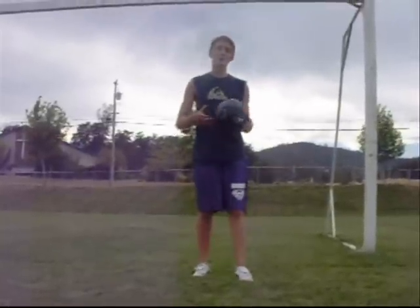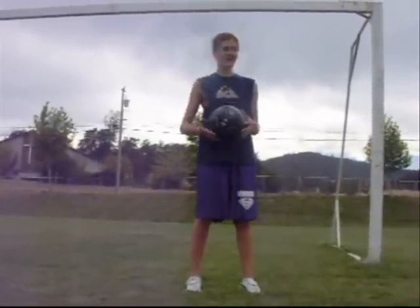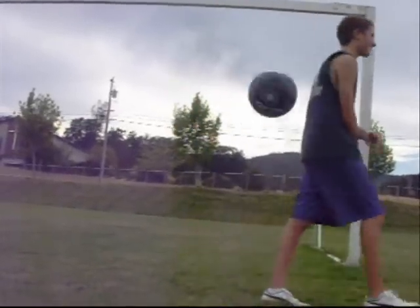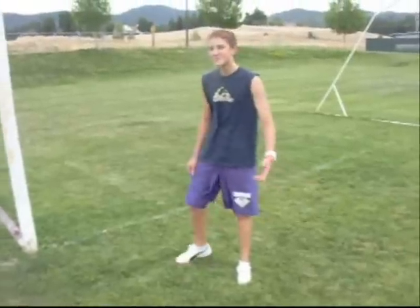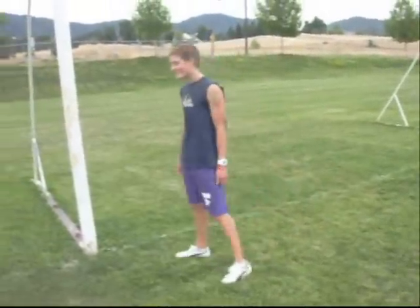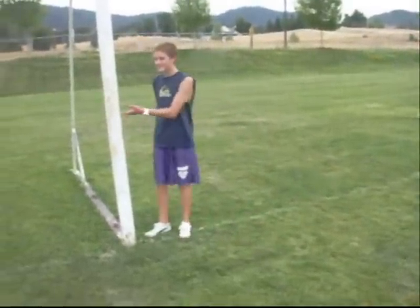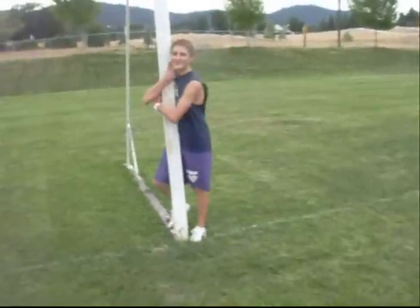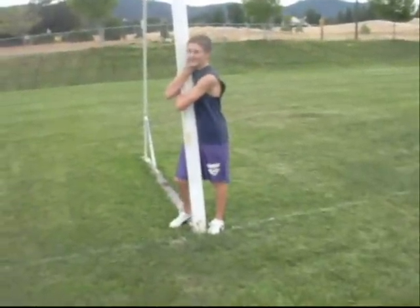Now we're going to talk about playing goalie. Keeper? Is this hockey? I'm out of here. Here are things to do when you're playing goalie and you get bored. You got this pole right here — just imagine that your girlfriend is losing. Hug it, man. It gives you all the strength.